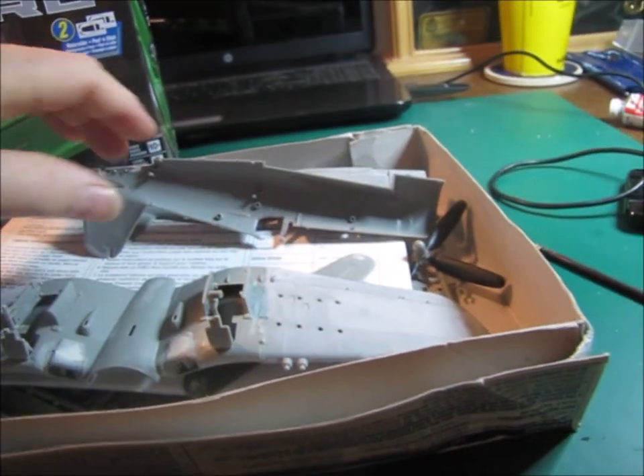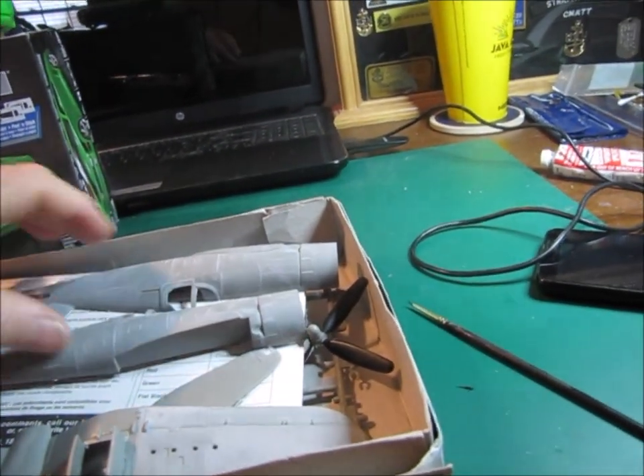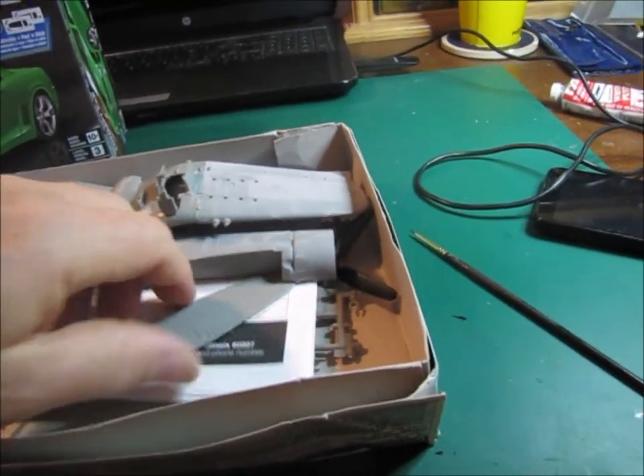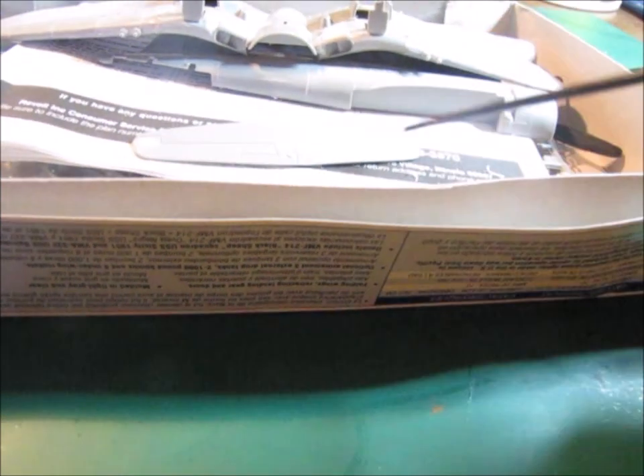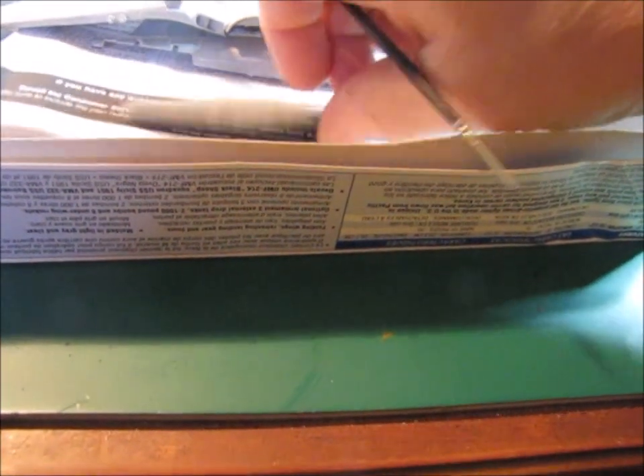I've still got a little bit more work to do there, but I'm getting close to being ready to put these two halves together and go ahead and prime it and get some paint on it. I also had to do a little bit of filling on the horizontal stab because they had mold indentions. Now these right here aren't going to be seen, so I didn't bother filling those, but I had the same thing out here, so I had to fill those and get rid of that.